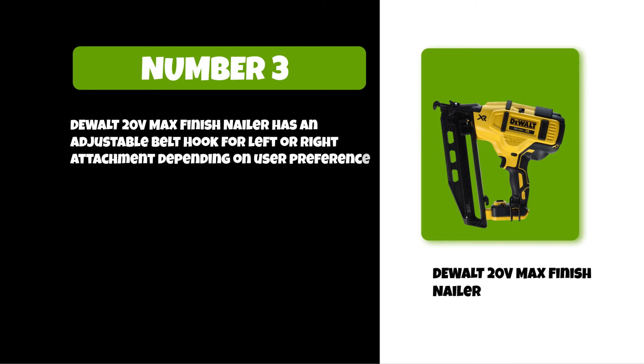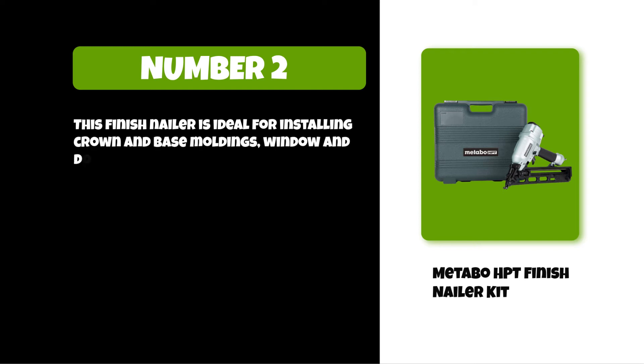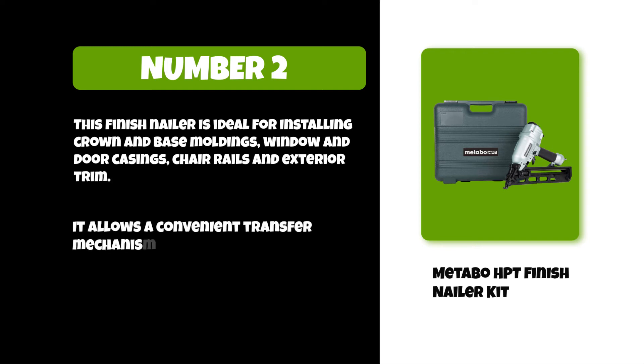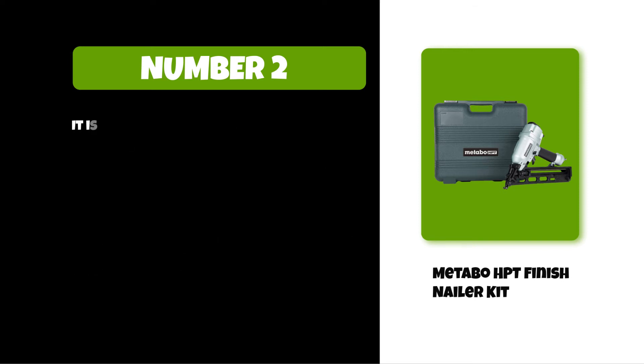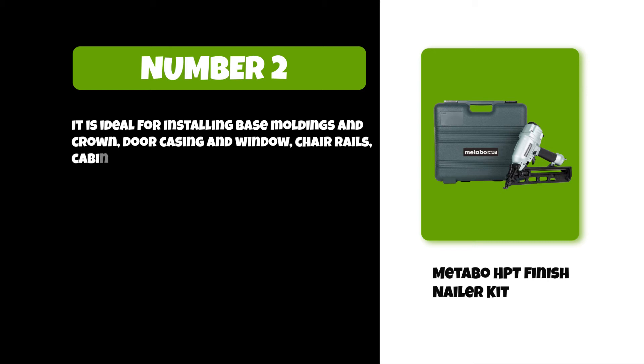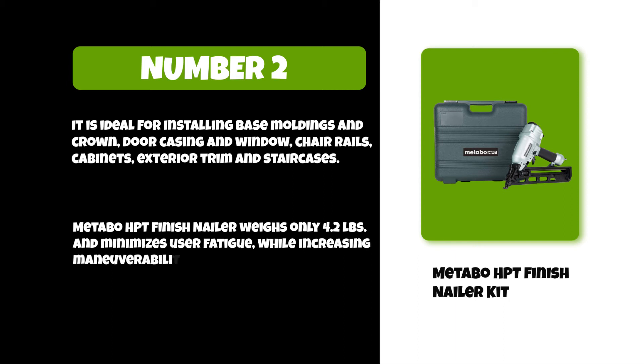At number two: the Metabo HPT Finish Nailer Kit. This finish nailer is ideal for installing crown and base moldings, window and door casings, chair rails, exterior trim, cabinets, and staircases. It supports either sequential or contact nailing with a simple flip of the switch. The Metabo HPT finish nailer weighs only 4.2 pounds, minimizing user fatigue while increasing maneuverability and performance.